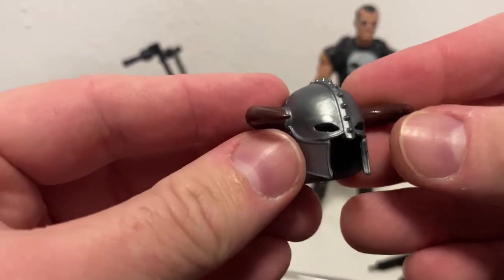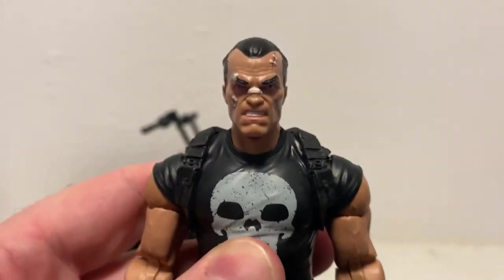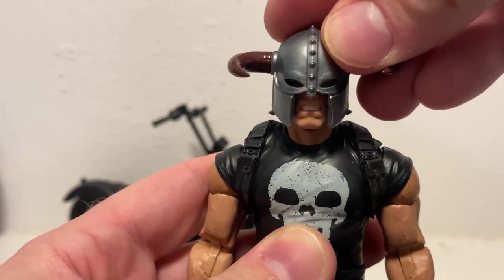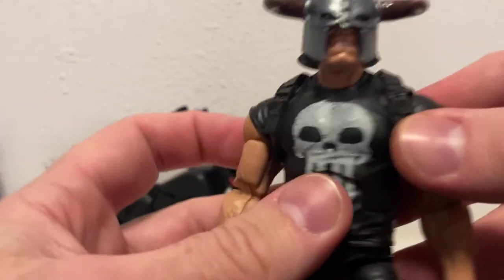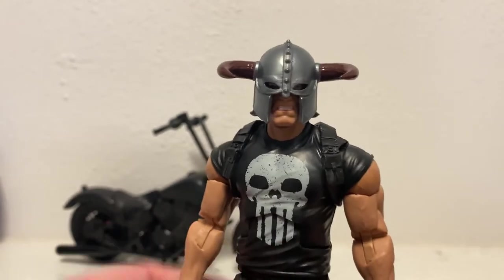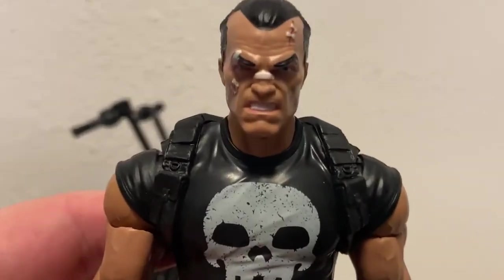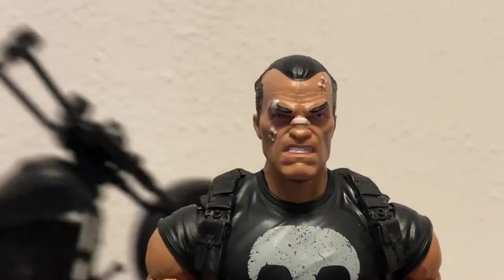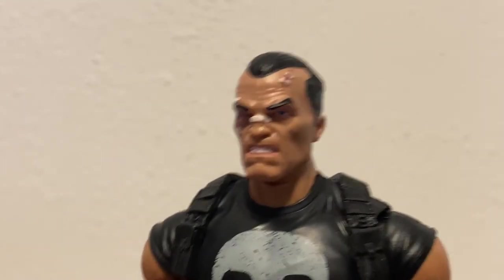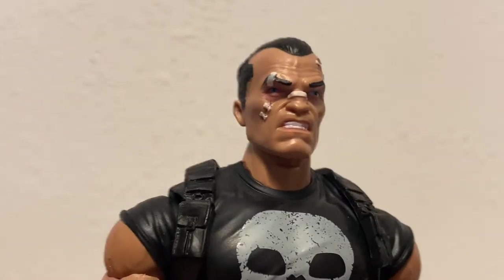And then we get the helmet, which looks good and fits very nicely on the head - a perfect fit. Let's get a look at the head sculpt before I do the switch. So this one, you know, he's sort of patched himself up. Yeah, really nicely done, nicely sculpted and nicely painted too.